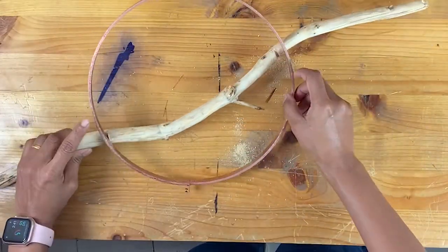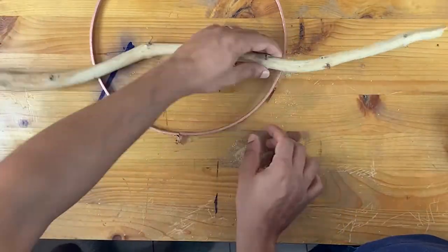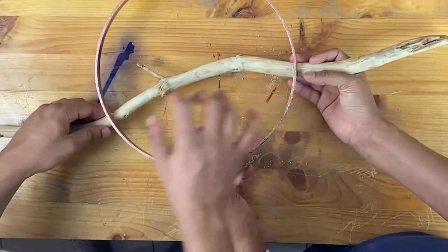I did make a mistake initially by not taking into account the direction of the curve of my hoop and just made a straight cut — so don't do that. Take into account the curve of your hoop and make the cut accordingly.